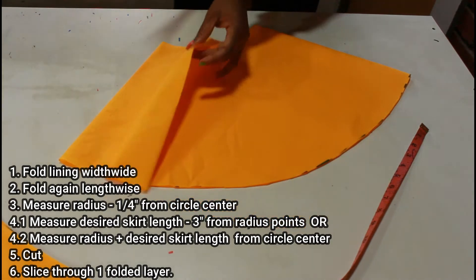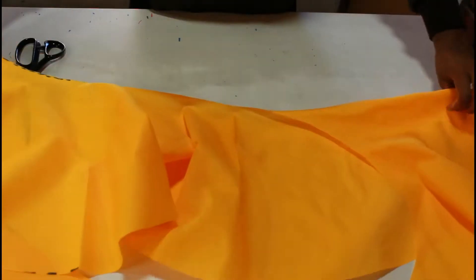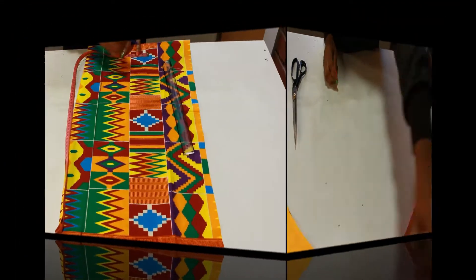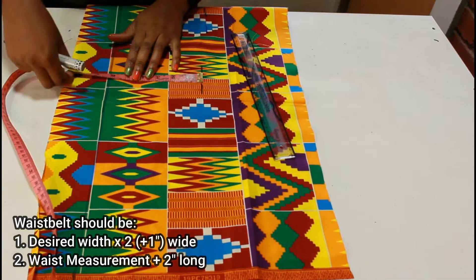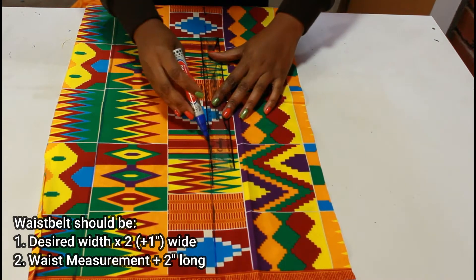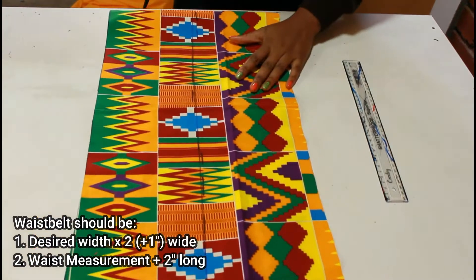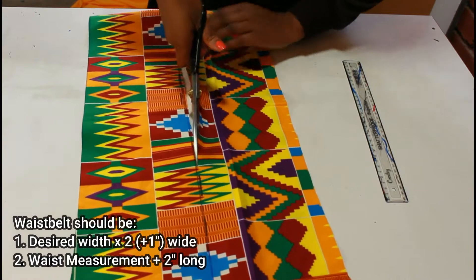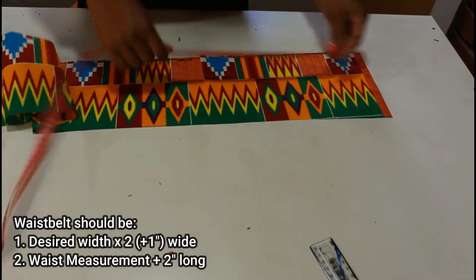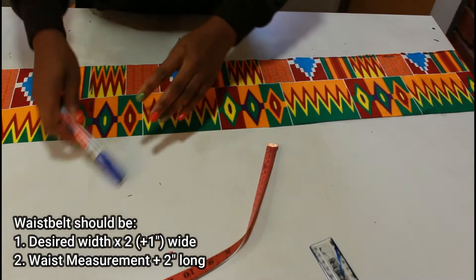Then we're going to slice through one of the folded layers — this is going to serve as the back of our skirt where the zip will be placed. Now let's focus on the waist belt: whatever width you want your waist belt to be, multiply that by two and add one more inch — that's how wide your belt will be. For the length, it's your waist measurement plus an extra two inches. My waist is 33 inches so I'm going to cut out 35 inches, and that extra two inches will be for the zip placement at the back.